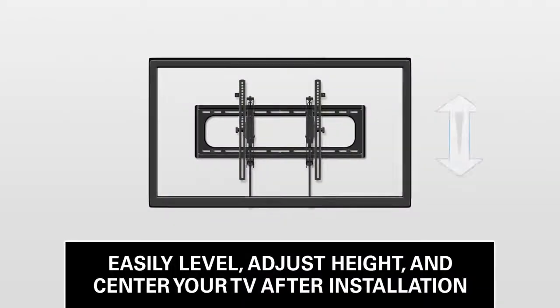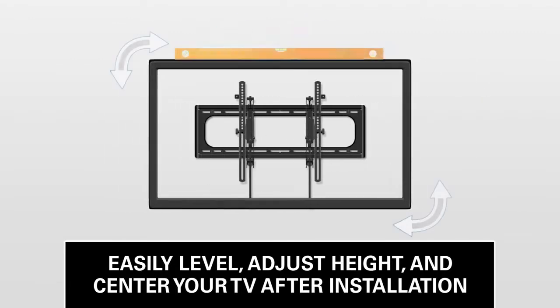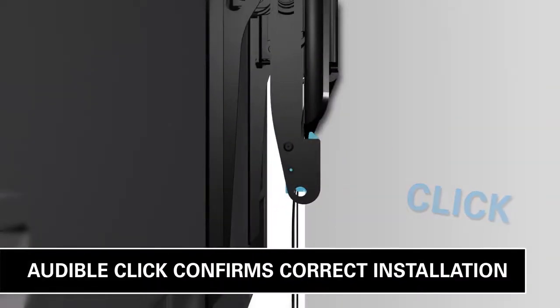After installation, you can easily adjust your TV for perfect positioning. An audible click confirms your TV is safely attached to the wall.